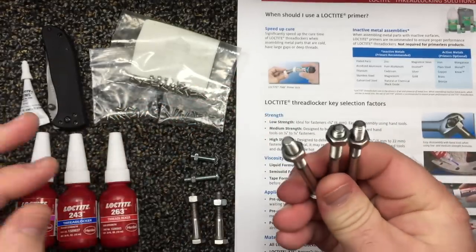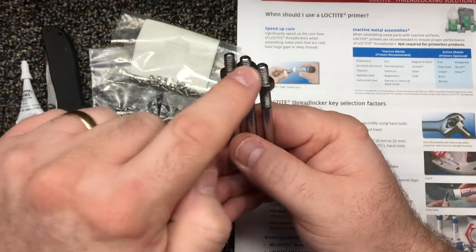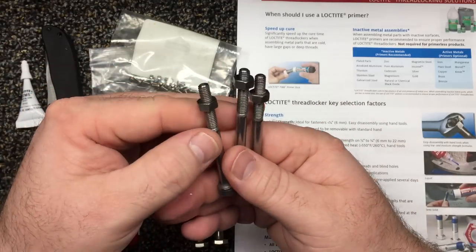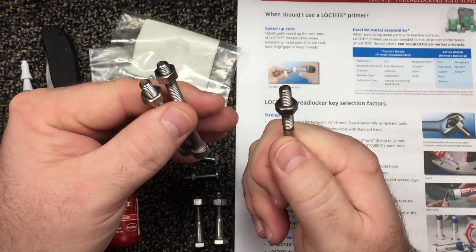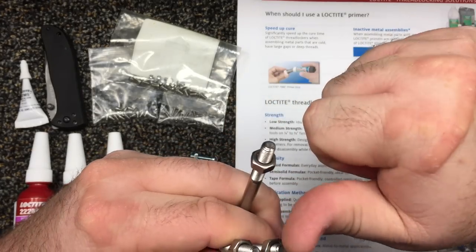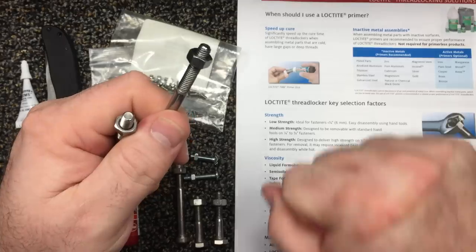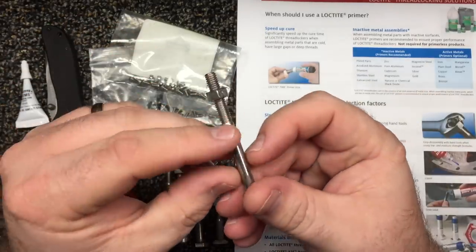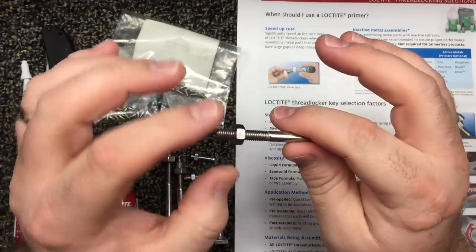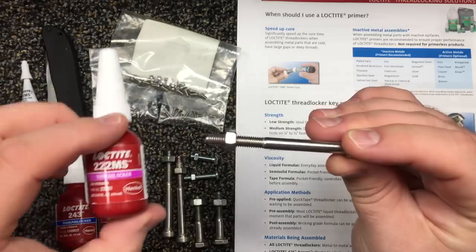I've already tested these. I didn't just read this and go tell everybody — I put all three Loctites on three quarter-inch screws, let them dry 24 to 48 hours, and tried to remove them. The red I could remove, but I had to put it in a vise with a ratchet — it cracked loose but took some power. The blue took a nice oomph of arm strength to break it loose too. And technically, so did the purple. I was shocked. I cannot get this unscrewed right now — this is purple. It says to remove with hand tools, low strength. This is a quarter inch — the max in this range — and purple is on here and I cannot budge it.